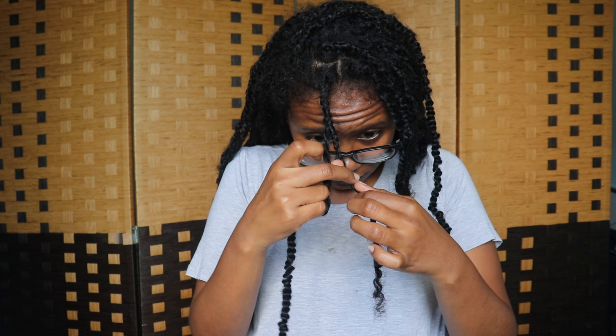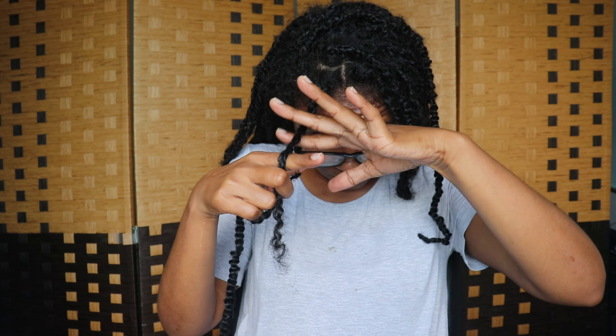At this point I could totally cut the braiding hair, but I wanted to use it for something else, so I took my time to get the braiding hair out without cutting it.